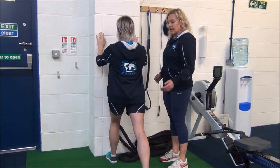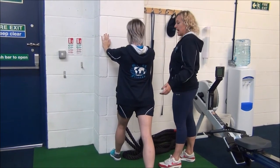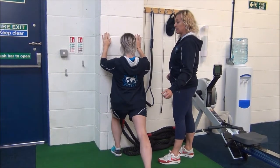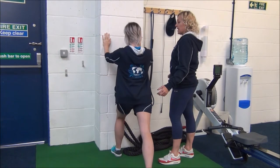On the third set, take the foot another inch back and we'll do the same. Inhale and exhale to apply the stretch, keeping that back leg straight, and relax.